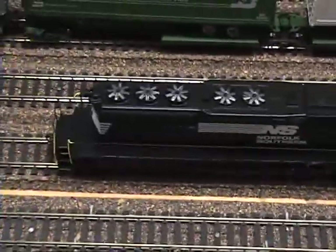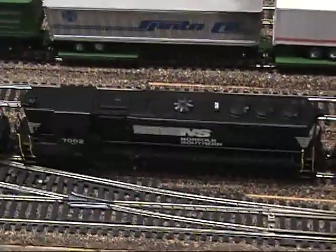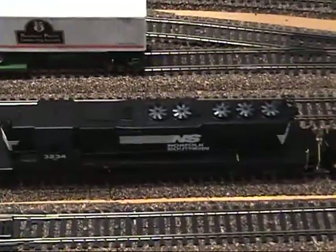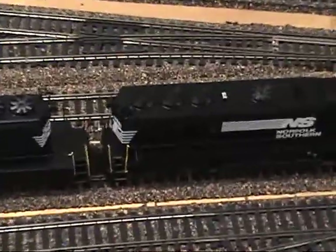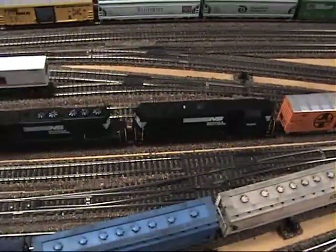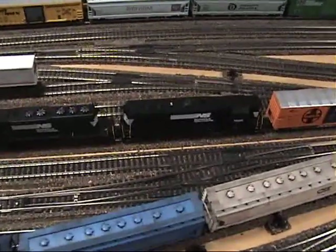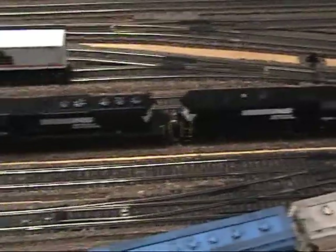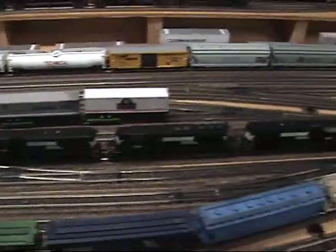God bless the 40 series — three SD40-2 high-nose. And the GP40Xs, which were basically experimental, essentially an SD50. They were built in 1977. They have flared radiators, just like an SD45. And they have the new, improved — or so they thought — 645F engine, rated at 3,500 horsepower. But as it turned out, they did have issues with it because they were pushing it beyond its capability.